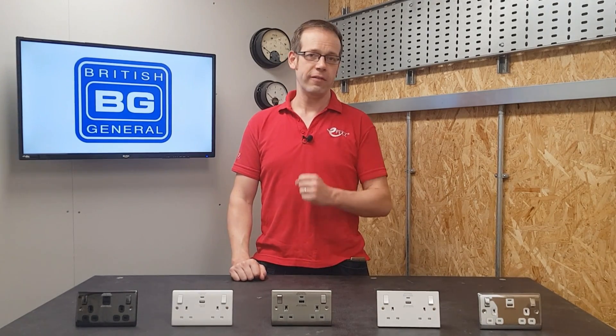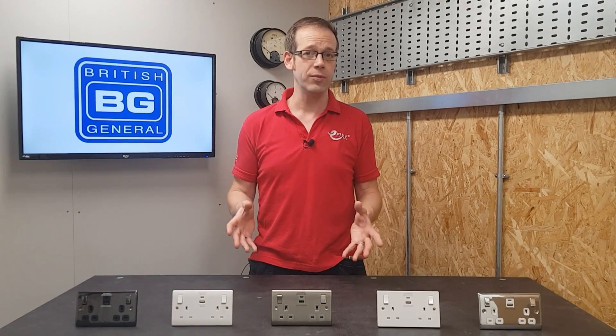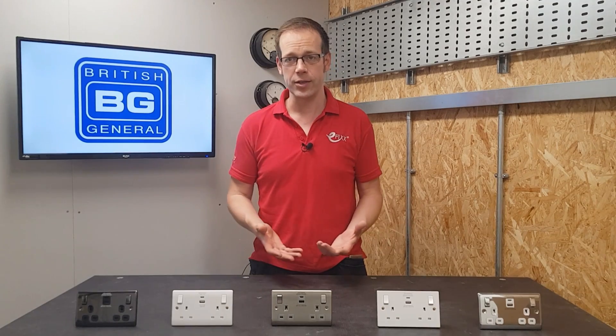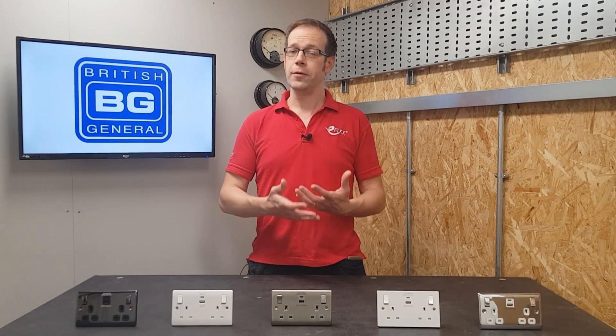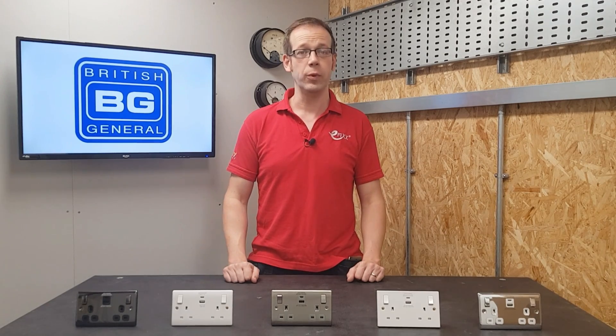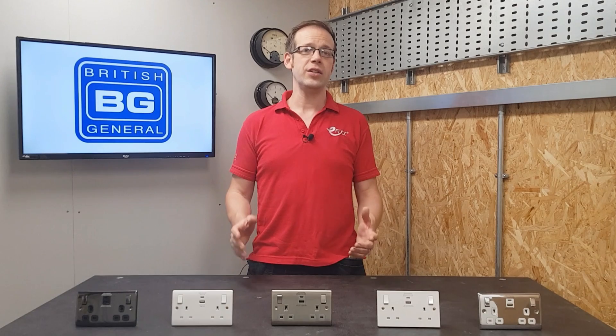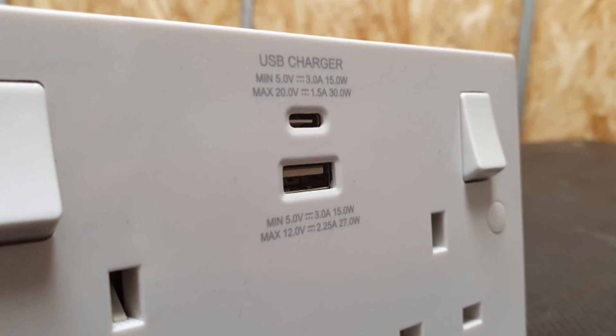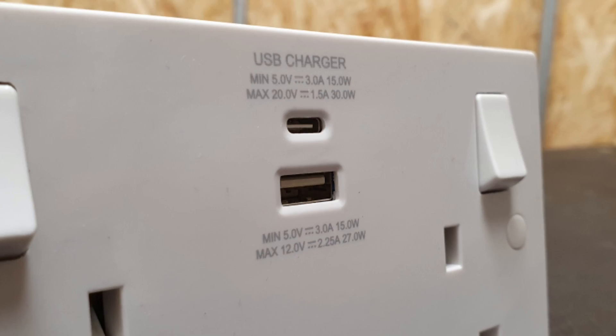The Type-C connection has a number of advantages, not least of these is that there is no right or wrong way round to make the connection between socket and plug, unlike the older Type-A connection. However, there are still an awful lot of devices, leads and connectors that rely on the Type-A connection, and we can be sure that they'll still be around for a long time to come.